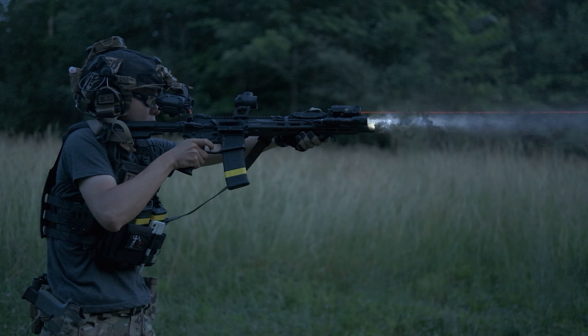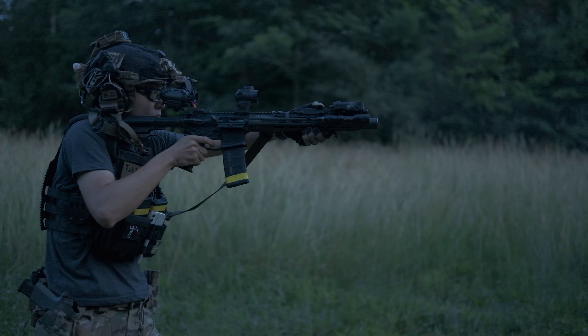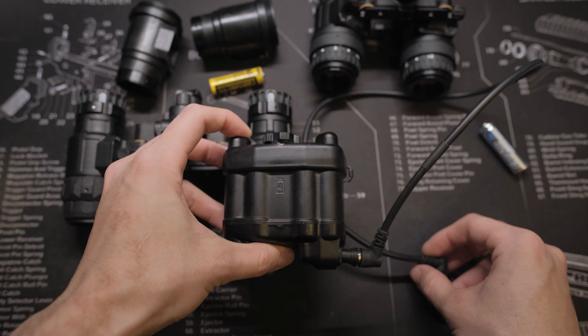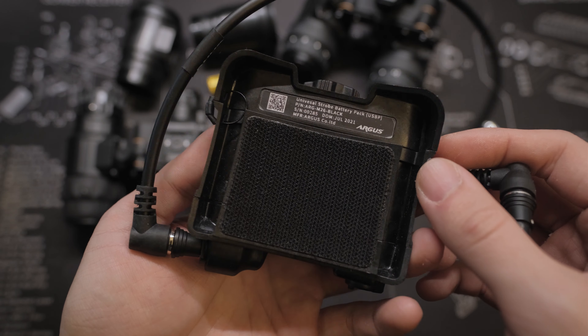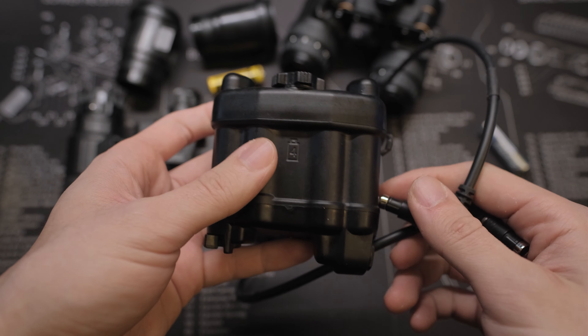The housing takes industry standard PVS-14 optics, which makes it a great option if you want to upgrade your bridged dual PVS-14 system. All you need to do is transfer the tube and optics to the housing, and everything else is included in the housing kit.